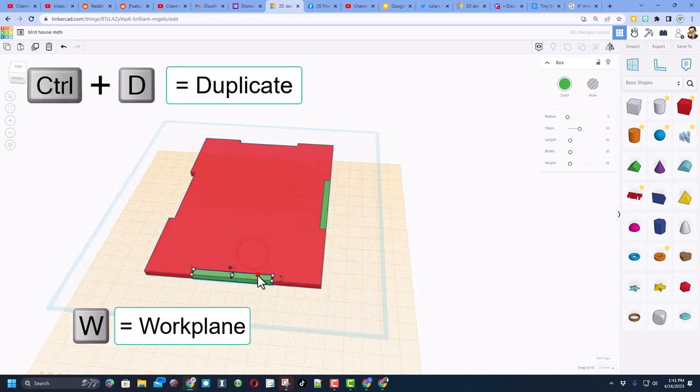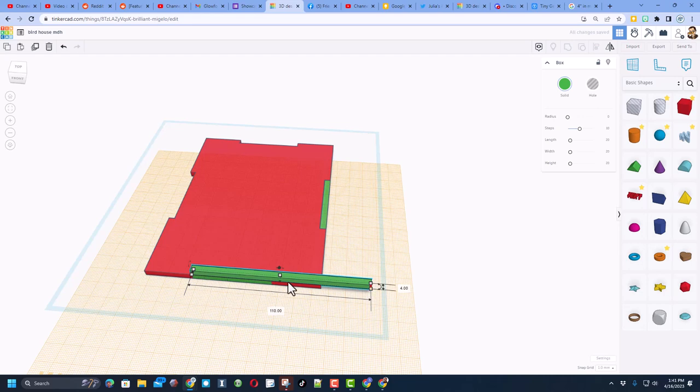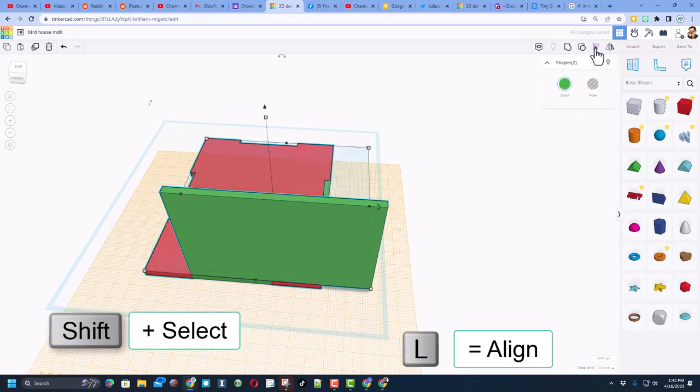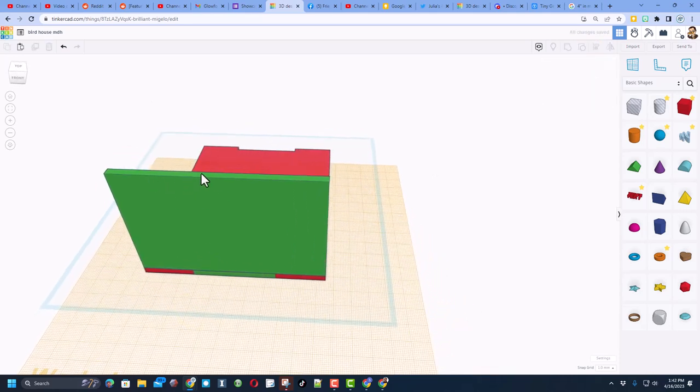Let's quickly build the end. Put the work plane down with the letter W, do Ctrl+D, then D to drop. Make that one larger by stretching it out to the full 110 — notice it didn't line up, we'll fix that in a minute. First make the height 70. Then Shift+Select, L for Align, and move it to that corner. We need to add the roof end on it.